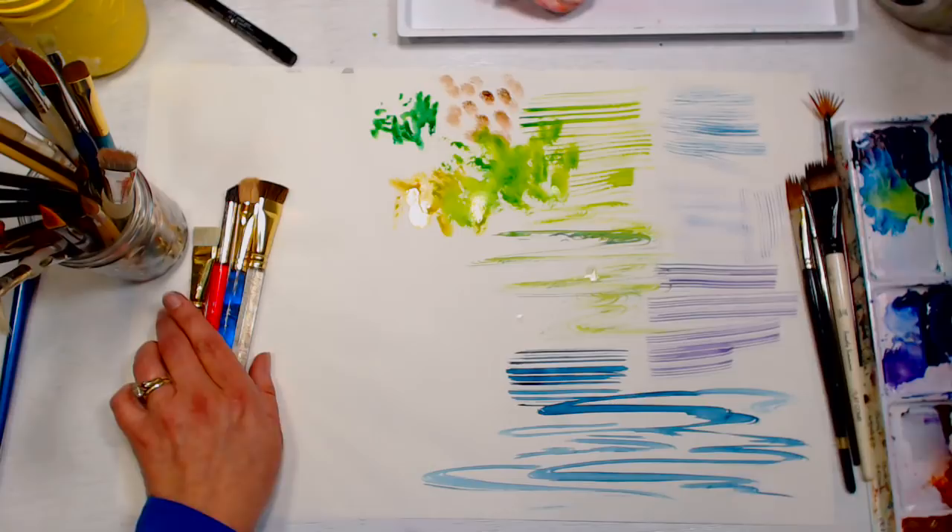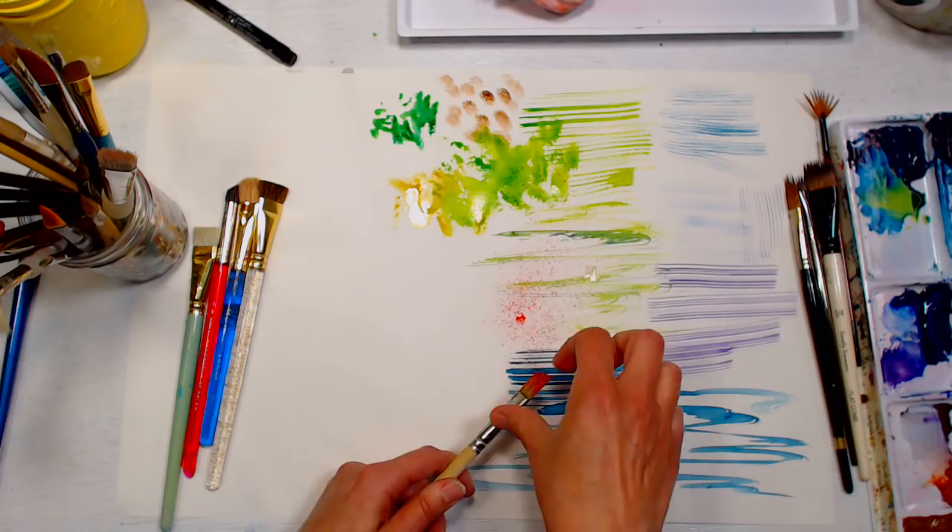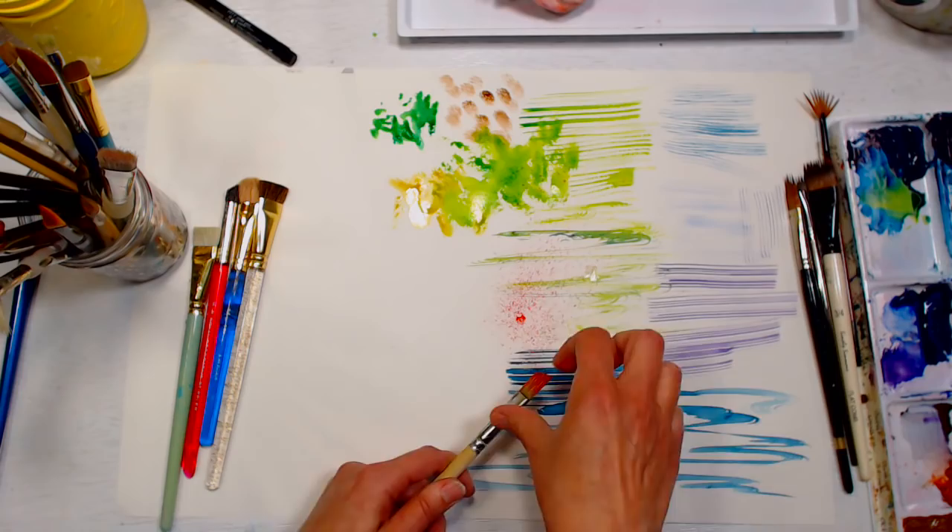All these texture brushes work really well for spattering, but I also like to use an old toothbrush. You just draw your finger across some juicy paint and spatter it. With a fine brush like this you get a more uniform, finer spatter versus a toothbrush.